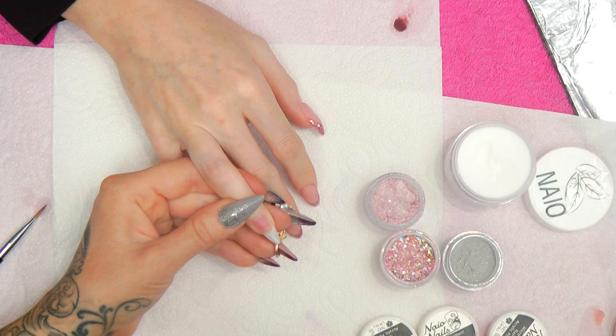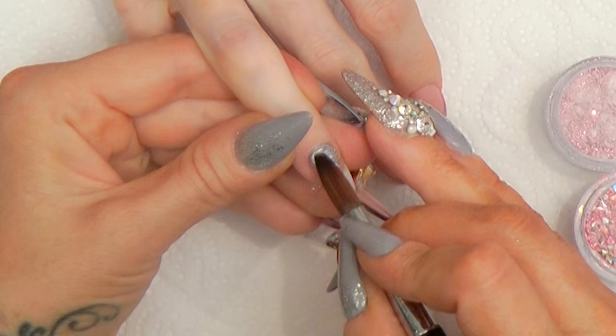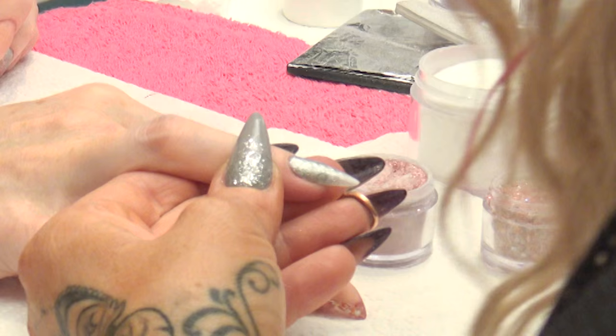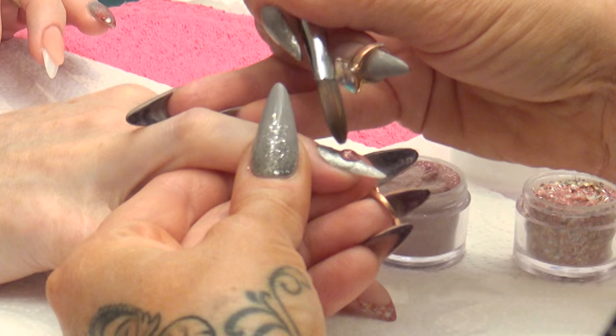For this nail we're going to put Diamonds Are Forever, which is really highly pigmented — you don't need a lot, it goes a long long way. Nice and neat round the cuticle, blend that down. Then we're going to go into Pink Fairy Wings, right in the middle, blend that over the silver slightly, creeping up and fading up and then across and down.